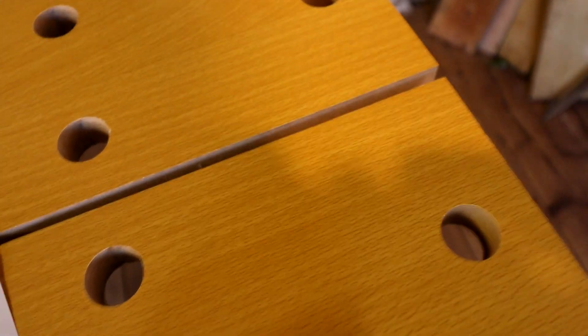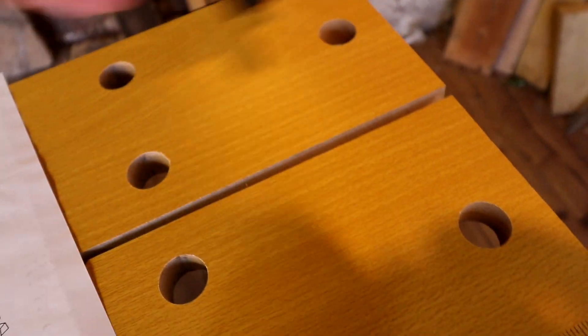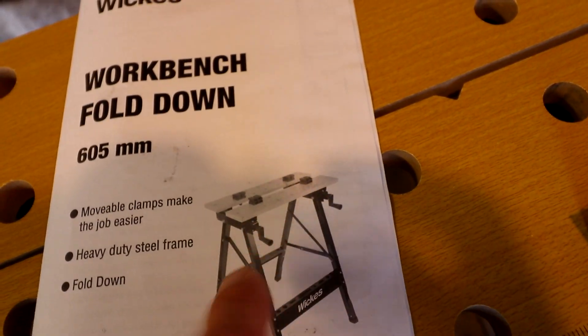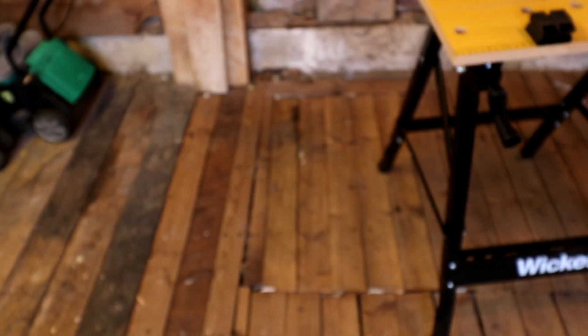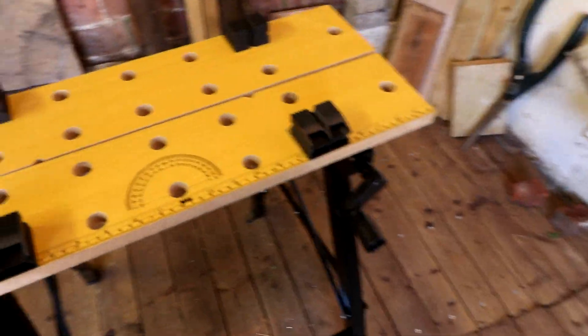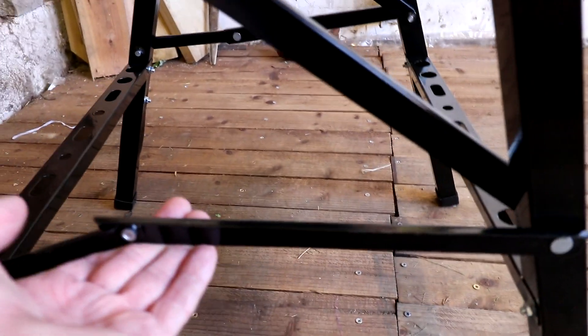The last step is just poking these pegs in whichever hole you want, or for storage you can stick them down there. That is it — complete. I wish they'd had a finished high-quality picture in the instructions so you could see which bits go where and how many washers to use. It would have made it a lot quicker, easier, and more enjoyable.